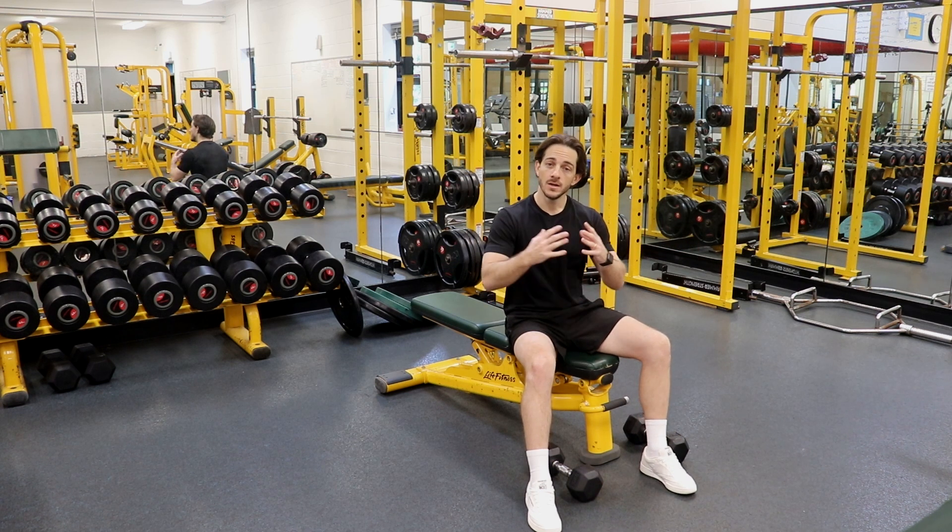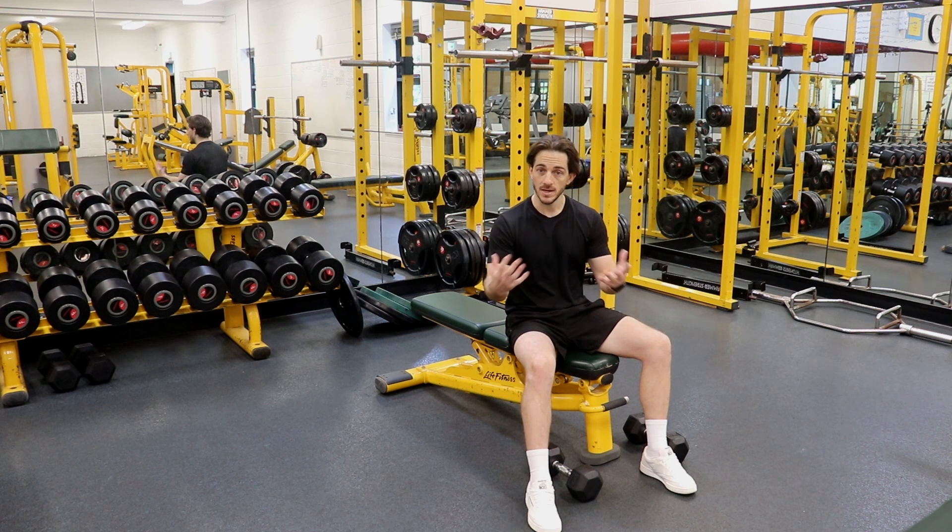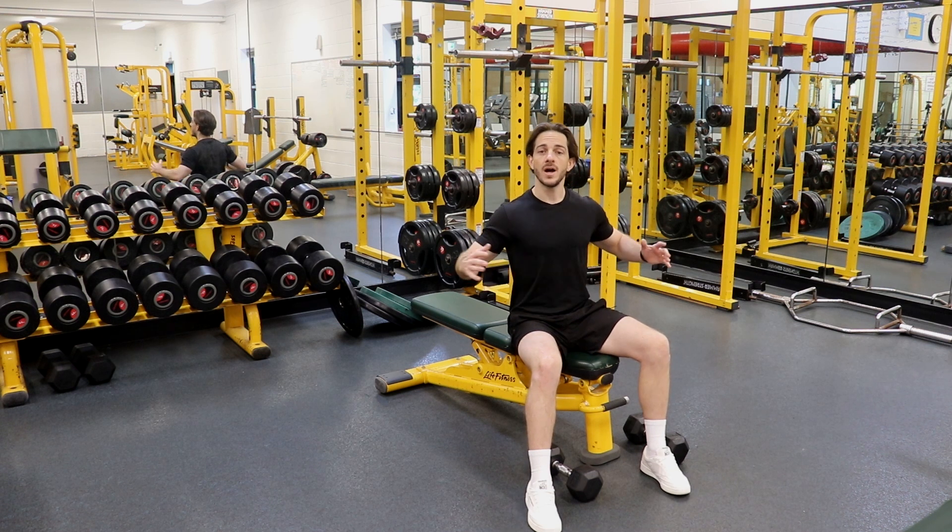A couple of things to remember here. Developing muscular strength and muscular hypertrophy — meaning muscle growth — we need to be putting the muscles under extended times under tension as well as putting them under load in extremely stretched positions.